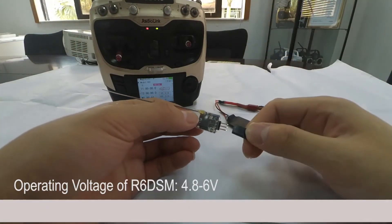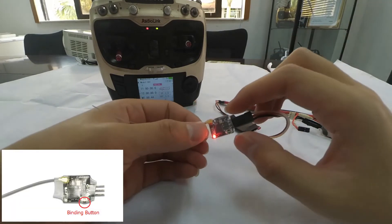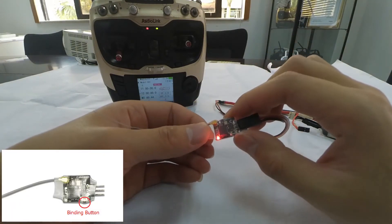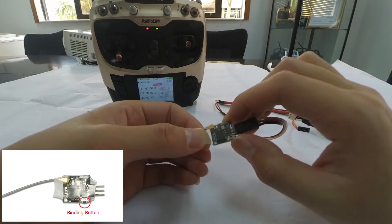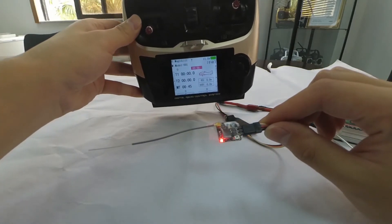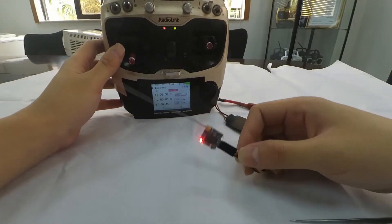Then power on the receiver. We can see that the LED indicator is always on. Long press the binding button until the LED indicator flashes quickly, meaning the binding process is ongoing, then release the button. When the LED stops flashing and is always on, a signal tower will appear on top of the LCD screen of the transmitter, indicating binding is complete.